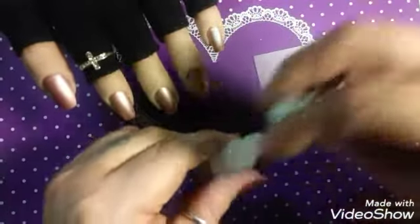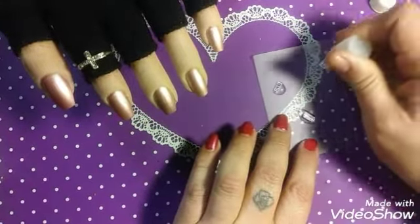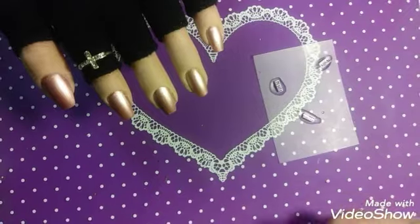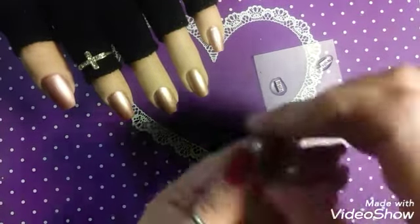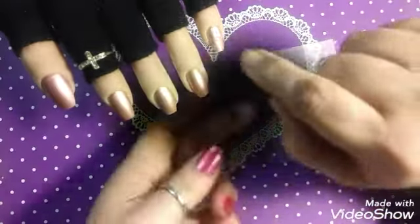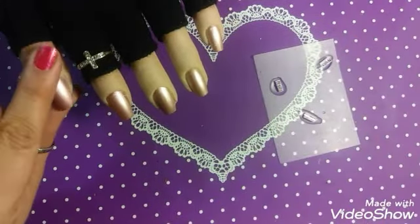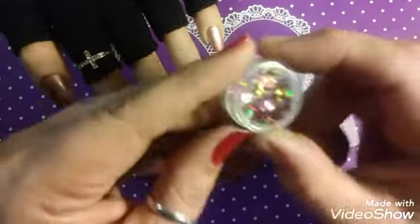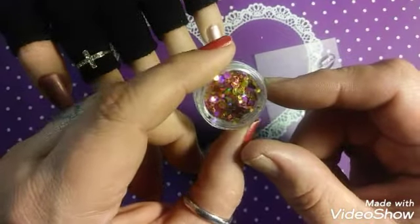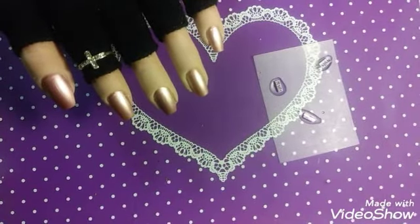I've got my trusty water bottle from She Modern and I'm going to saturate my decals — it takes about 10 to 15 seconds for them to separate. I may even take this pot of bling and put it on the center of some of the dots, maybe the thumbnail as well. I'm not sure yet — I've never played with these little sequin dots before, but they are super cute.